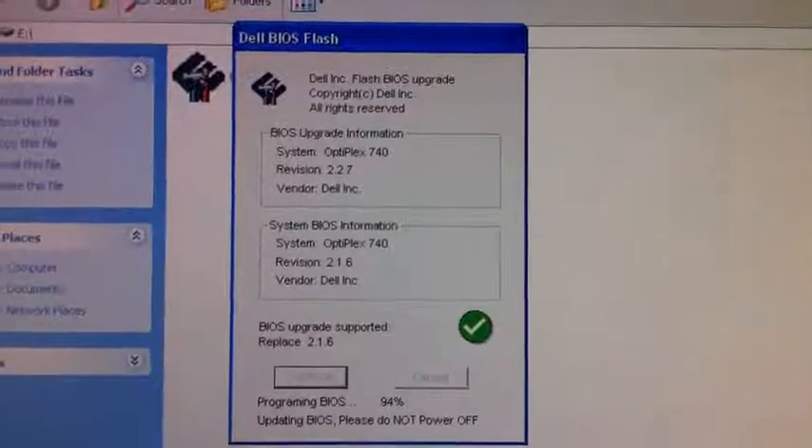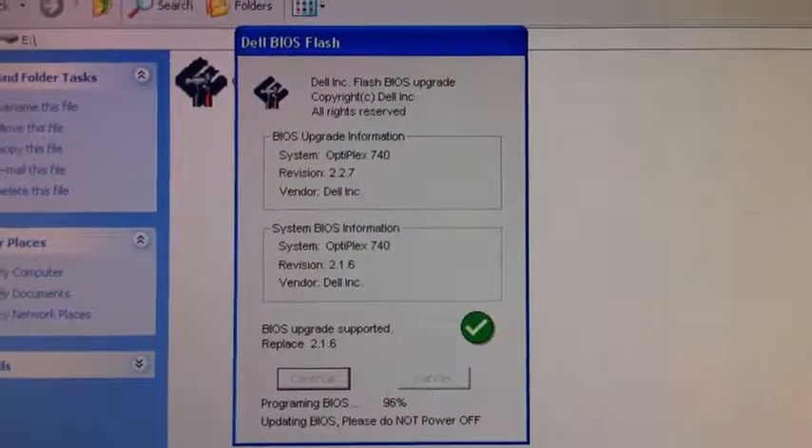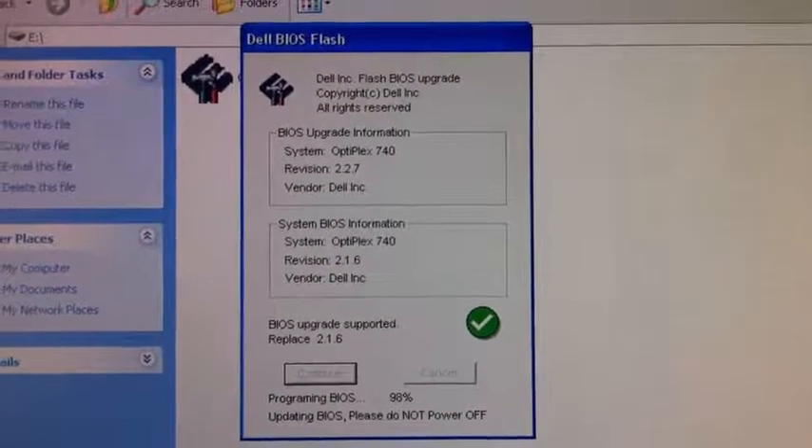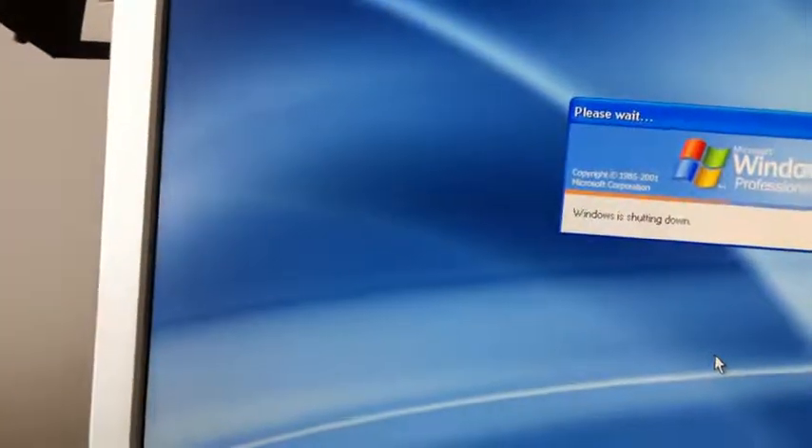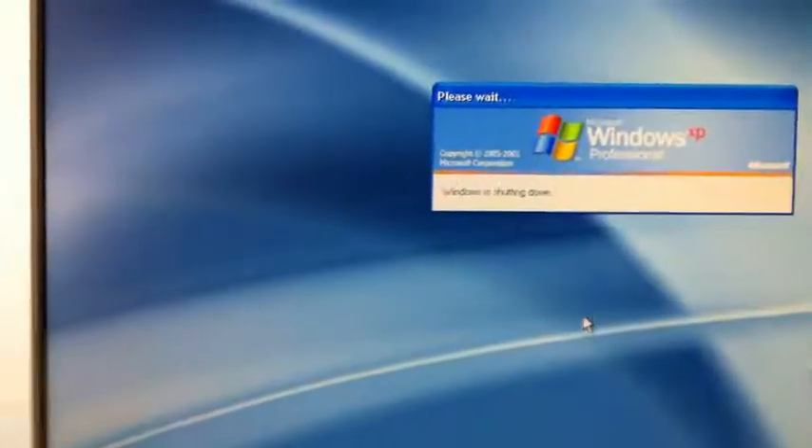Thank you for staying with us. Please subscribe because we are uploading a lot of helpful and useful videos for our subscribers. Now it's restarting by itself — apparently there is an option encoded into the program to restart your PC automatically after a BIOS upgrade.